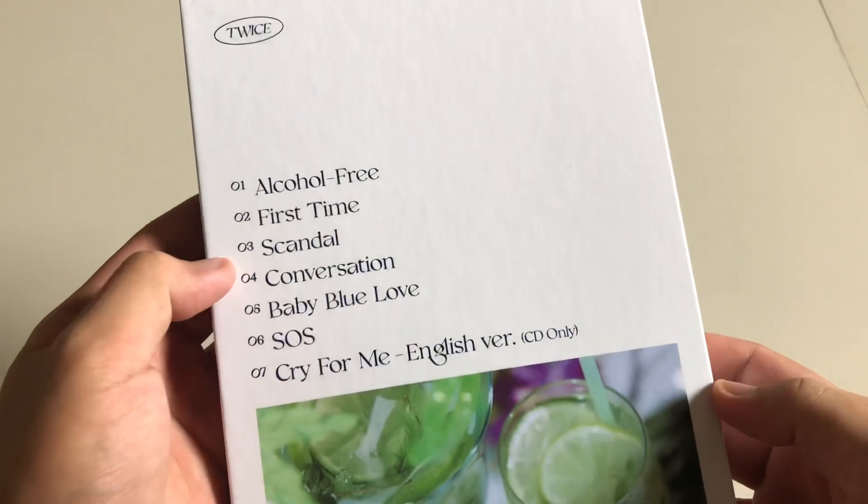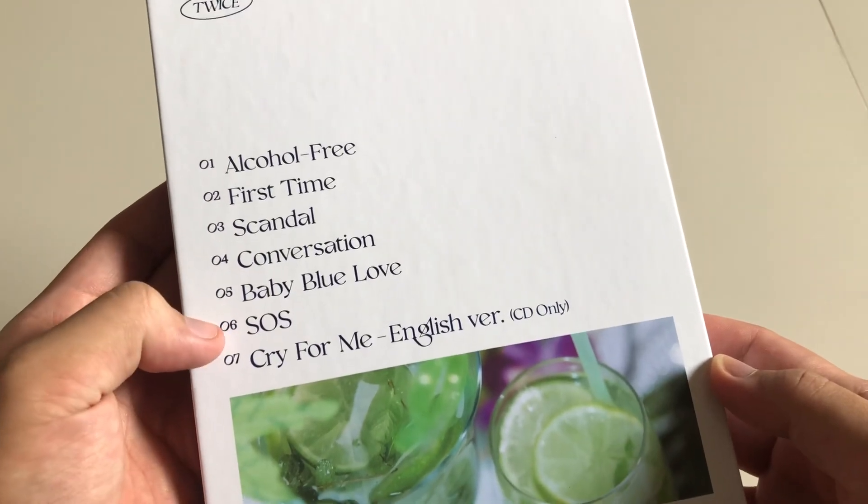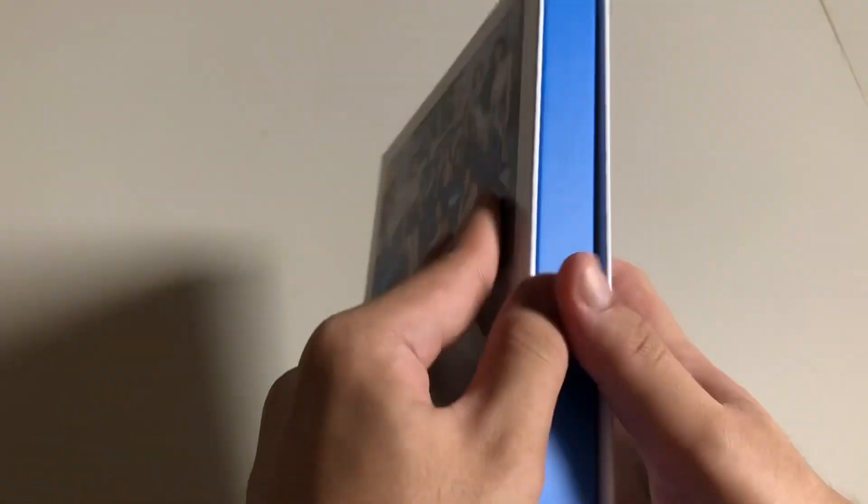The tracklist includes: Alcohol-Free, First Time, Scandal, Conversation, Baby Blue Love, SOS, and Cry for Me — English version.